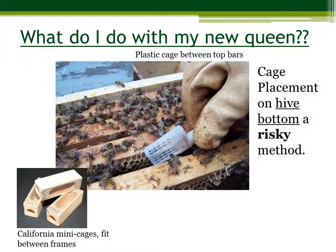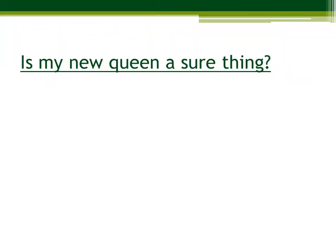Sometimes queen bees are shipped in cages like this, although we always ship in these plastic cages unless requested otherwise. Is my new queen a sure thing? There are several factors that go into acceptance and success rates when introducing a queen to her new hive.